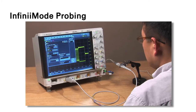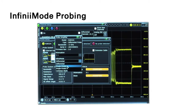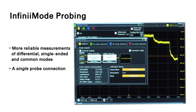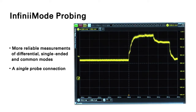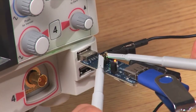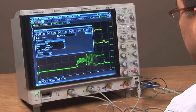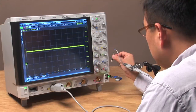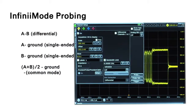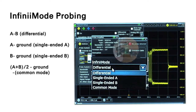Agilent's N2830A series Infinimax 3 Plus probes take probing accuracy to the next level with Infinimode operation. Infinimode affords more reliable measurements of differential, single-ended and common modes through a single probe connection. For example, measuring the common-mode component of this USB differential signal transmission would normally require two probes and use of the probe's internal math. With Agilent's Infinimax 3 Plus probe, just a single probe connection is required, plus easy selection on the probe menu is all it takes to switch between various measurement modes with no need to reconnect the probe.